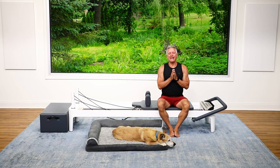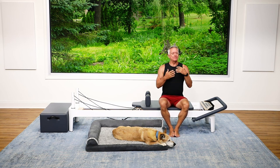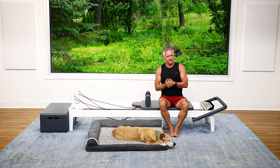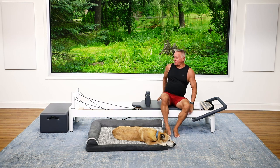Welcome everyone! Today we are doing a five-minute reformer mobility break. This is the perfect quick session if you've been sitting for a while and just need a little boost, a little burst of energy. We're going to be moving the whole body. I'm going to start with one red or one heavy spring on.